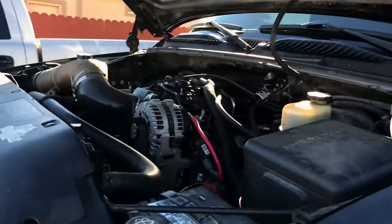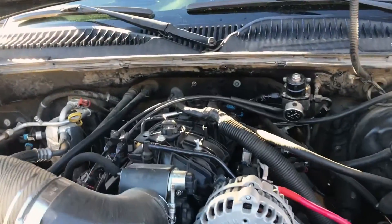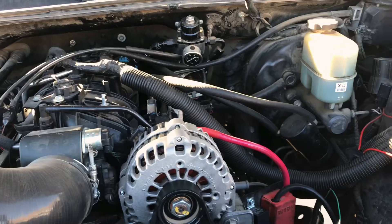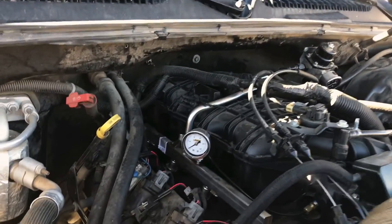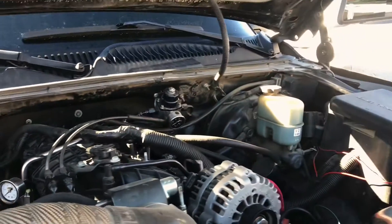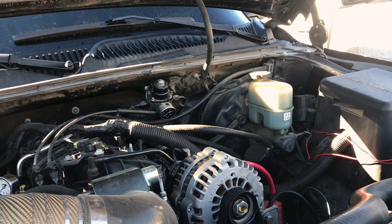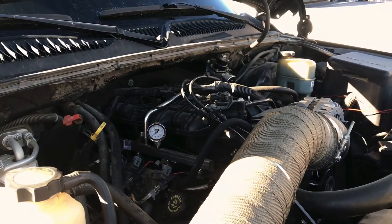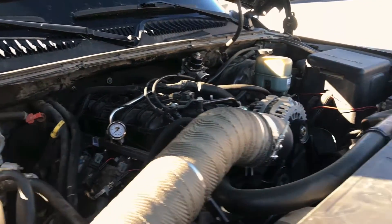This is my 2002 Silverado with a 6-liter swapped into it. We're going to put a Walbro in it because we're going to be doing a 78-75 millimeter turbo. The fuel pump is weak anyway - it's a stock fuel pump, it's an AirTex. Don't get AirTex because they are garbage. But I'm going to show you how I'm going to put the Walbro in my stock sending unit.